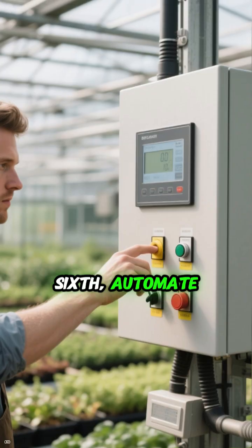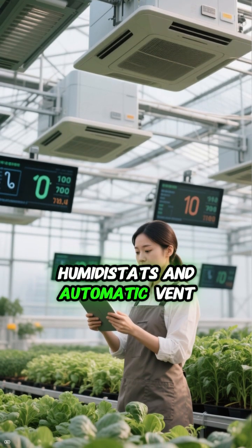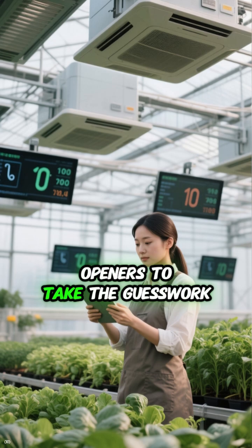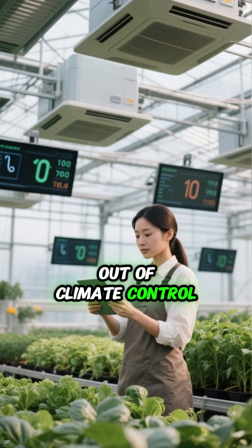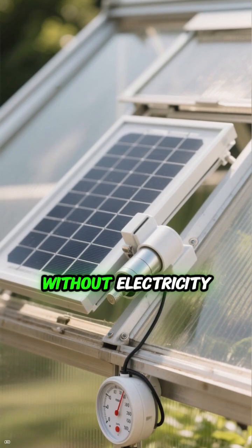Sixth, automate. Advanced growers use thermostats, humidistats, and automatic vent openers to take the guesswork out of climate control. Even a solar-powered vent opener can keep temperatures steady without electricity.